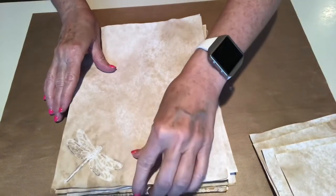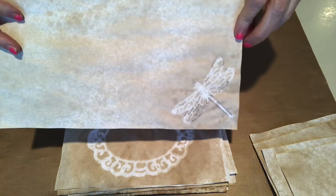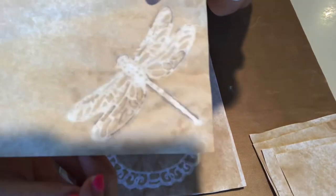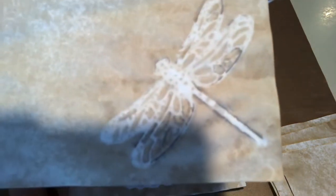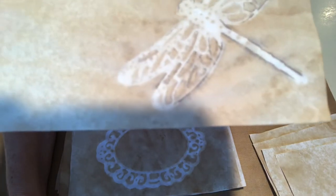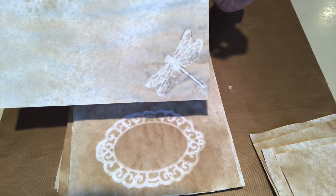Okay and here's the dragonfly, and guys I'm pretty pleased with it. I think it's pretty cool. I just used coffee, but on certain parts of it it turned like a really dark color. I don't know why that happened but it's neat. You look at that and I think you can definitely tell that it's a dragonfly.